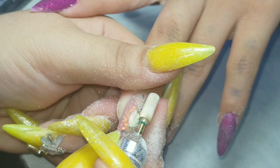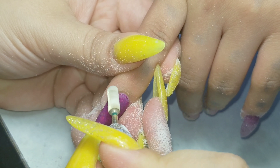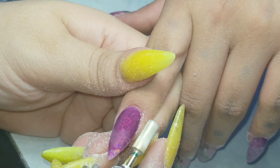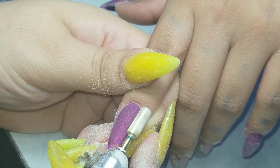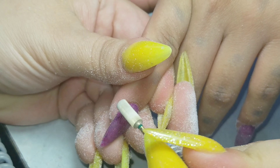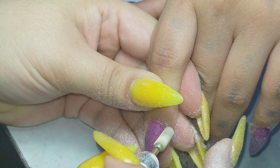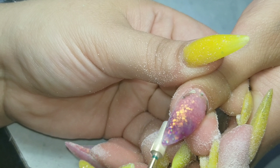Right here I did a whole lot of filing on this nail because it came out really thick. I didn't mind some of the decoration getting filed a little bit, as long as I got it a little thinner than it was — I didn't want it to be too thick. And then I just file off and drill off any imperfections and seal the cuticle area with my carbide bit.